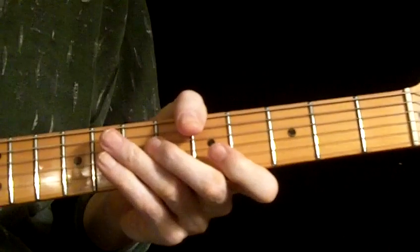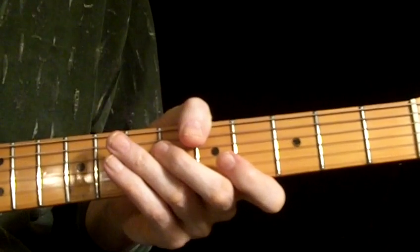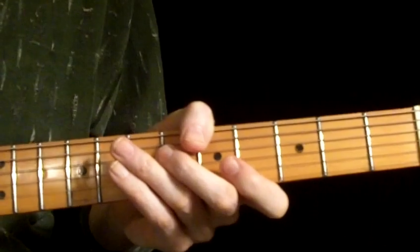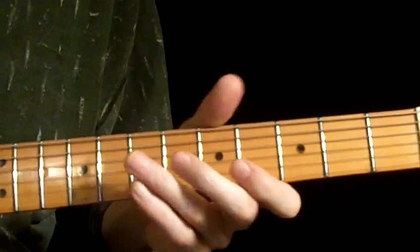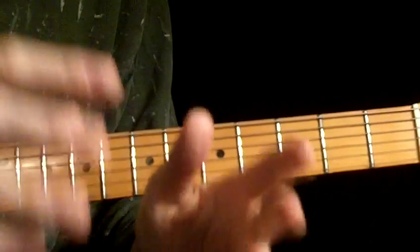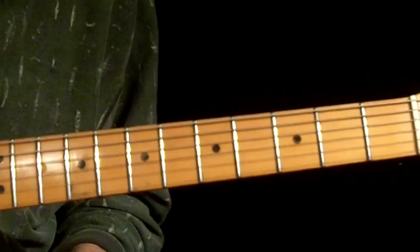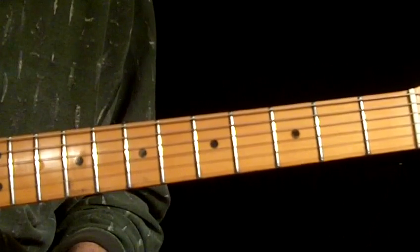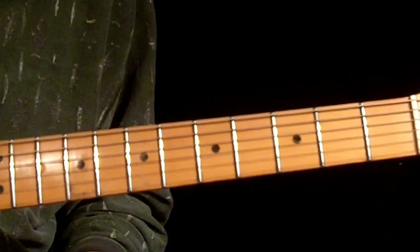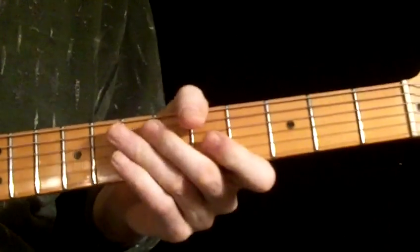Now, the C section. The C section is introduced from the A section. Again, it's important to understand — it's not that the song starts in A and then has a B section then has a C section. It varies. The predominant section in the song, given the most time — the song is about 4:24 — most of that is spent on the A section, the C to F change. So here is the C section.